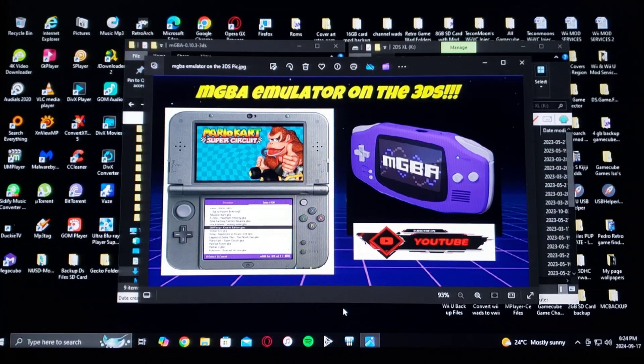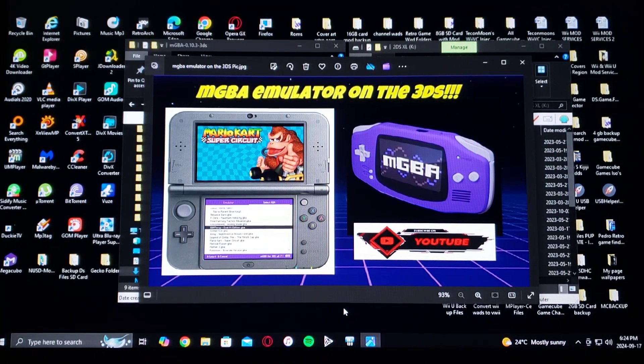All right guys, on today's video we are once again back on the 3DS. I'm going to be showing you how to install the mGBA emulator. This is going to allow you to play all the Game Boy systems: Game Boy, Game Boy Color, and Game Boy Advance.